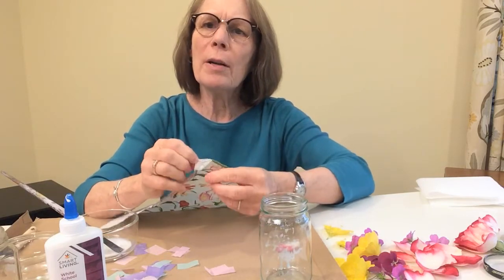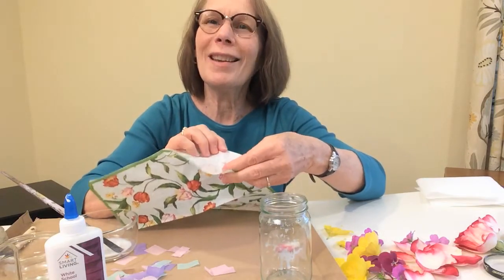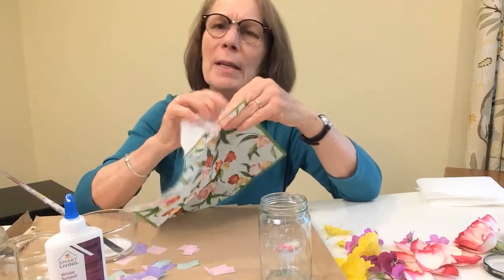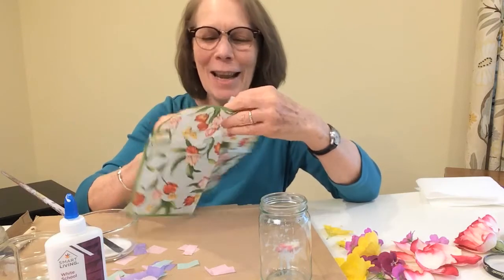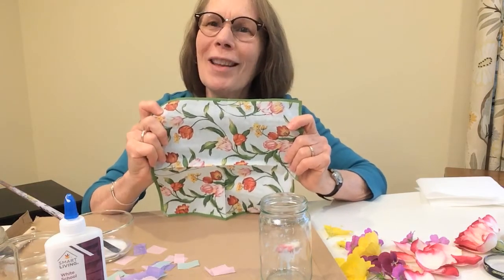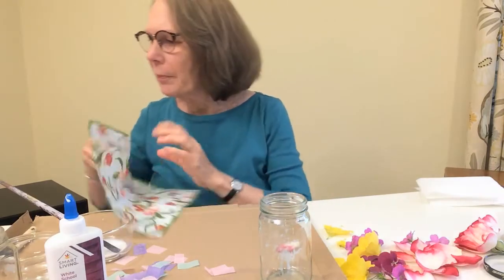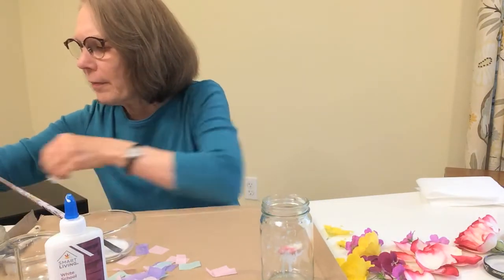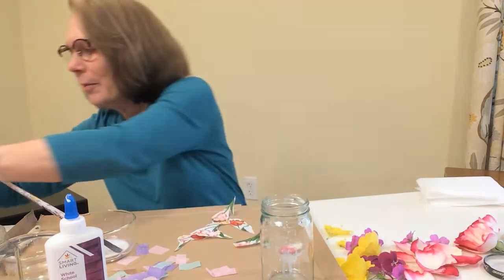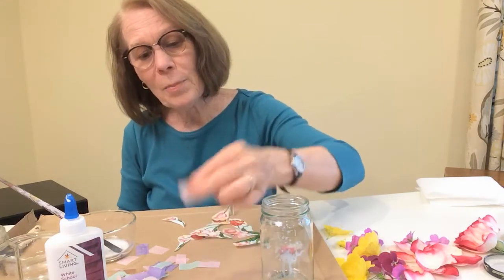When you use a napkin, it has two parts — they call it two-ply, meaning it's double thick. Sometimes they're even three layers, but this one has two: the pretty layer with the print on it and another plain layer. The reason there are two is just so it absorbs more if it has to catch a spill. You need to take it apart so you're only using the thin picture layer, not a double piece. I took one of these napkins with gorgeous tulips and leaves and cut out individual flowers.